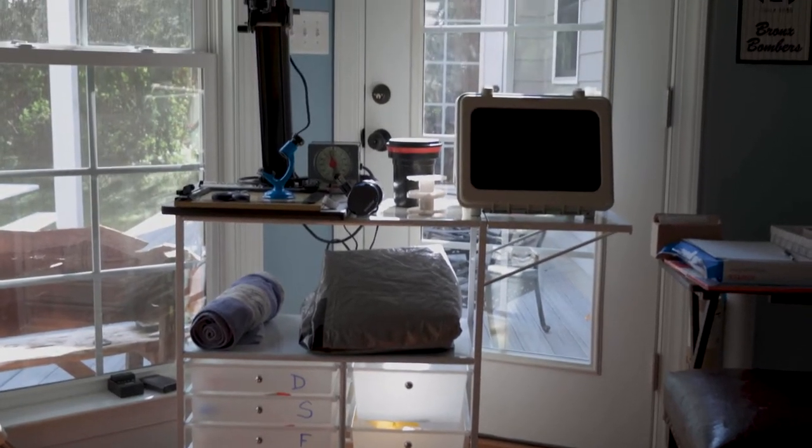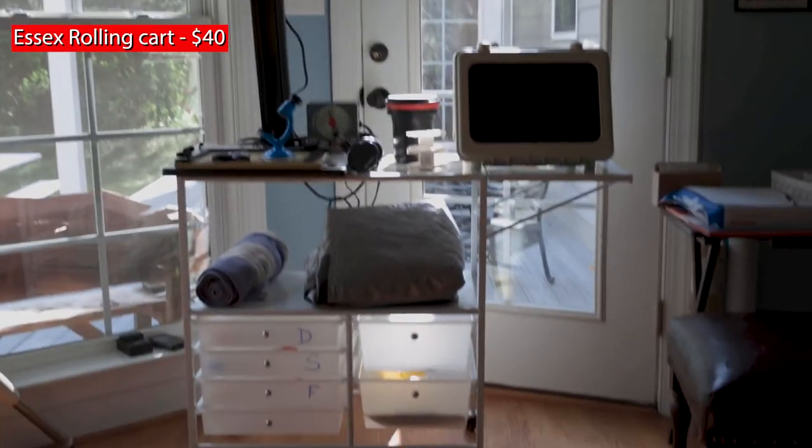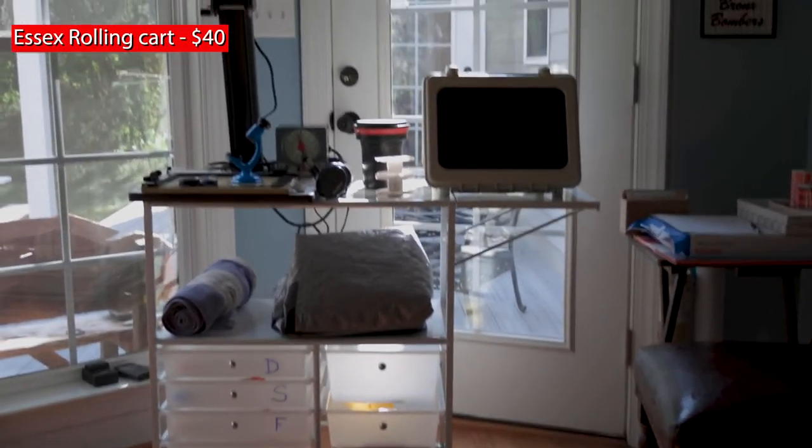This is the Essex rolling cart from Michaels. Me and my wife were walking around Michaels, and I kind of wanted something that I could put my enlarger on, and we ended up finding this cart for $40. It's a really good cart — it's all metal. I really like it because it fits everything I could possibly need for a darkroom setup. It also expands and fits nicely inside a very small bathroom, which is where I do all of my darkroom stuff. Because the cart has wheels, I can roll it anywhere.